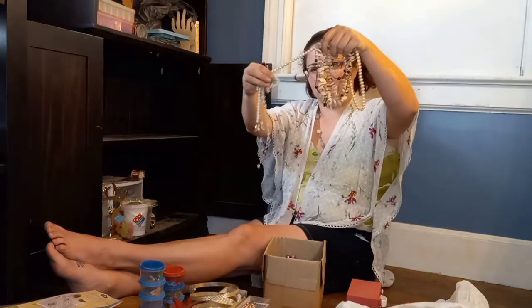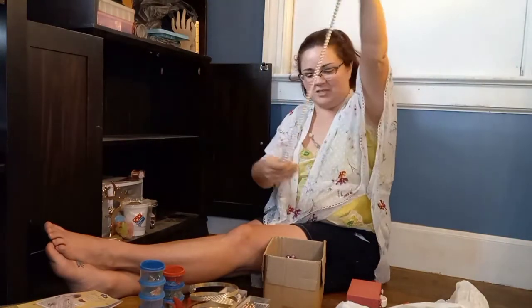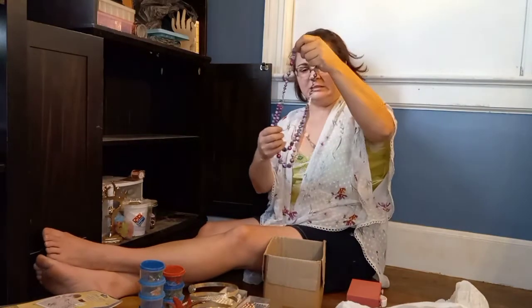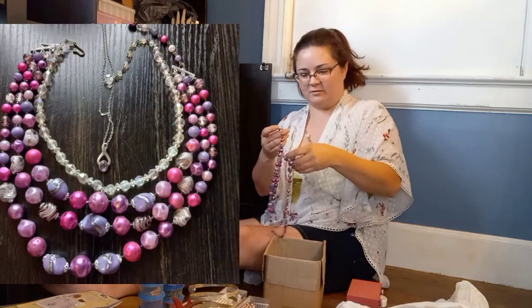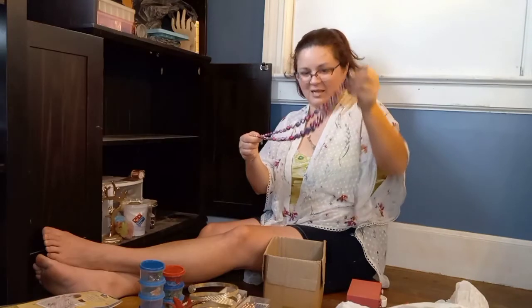Beads, beads, and more beads. Yeah, it is bright. I don't remember that one. Did I make this? I don't like those colors.